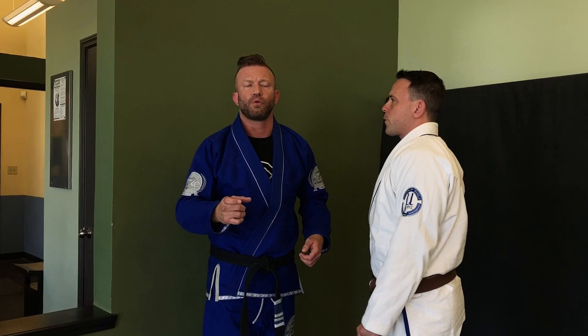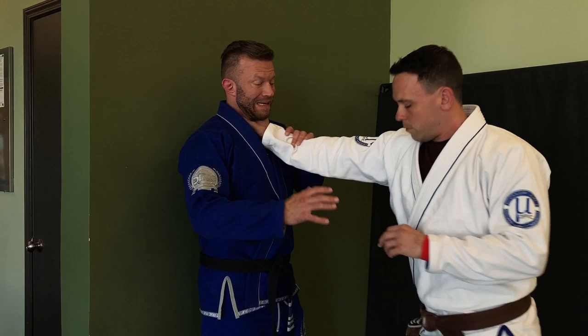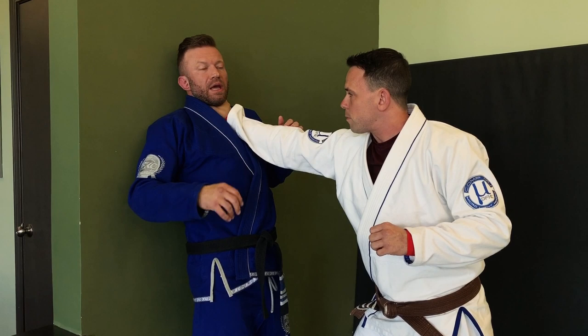The first scenario we'll look at: there's actually a video floating around where this exact situation happened — a guy pinned a lady up against the wall one-handed. This could be he's pinning me with this hand because he's going to punch me with the other, or just holding me. Either way, it's a bad situation.